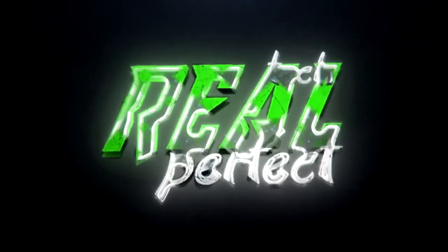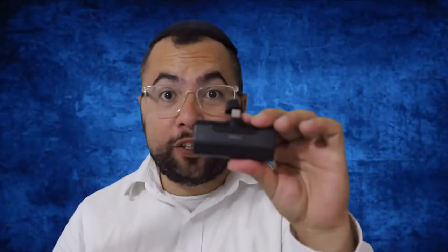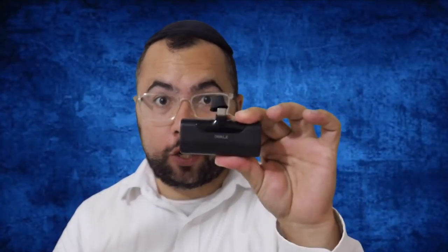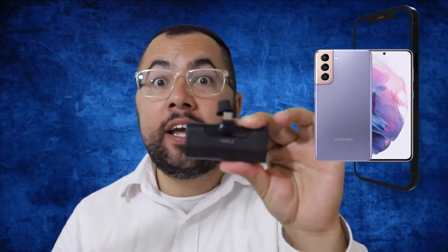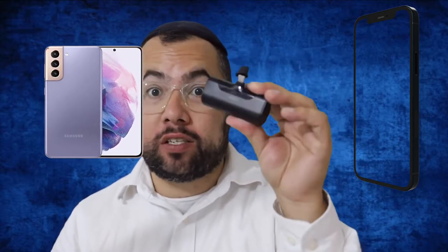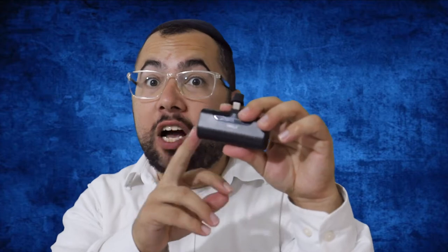So this is the iWALK portable charger that can charge iPhone 13 and Galaxy S21 from 0 to 100 in one charge. It's a 4,500 mAh compact power bank. From my own experience, I charged my iPhone 12 Pro from 0 to 100 and still had charge left in it.